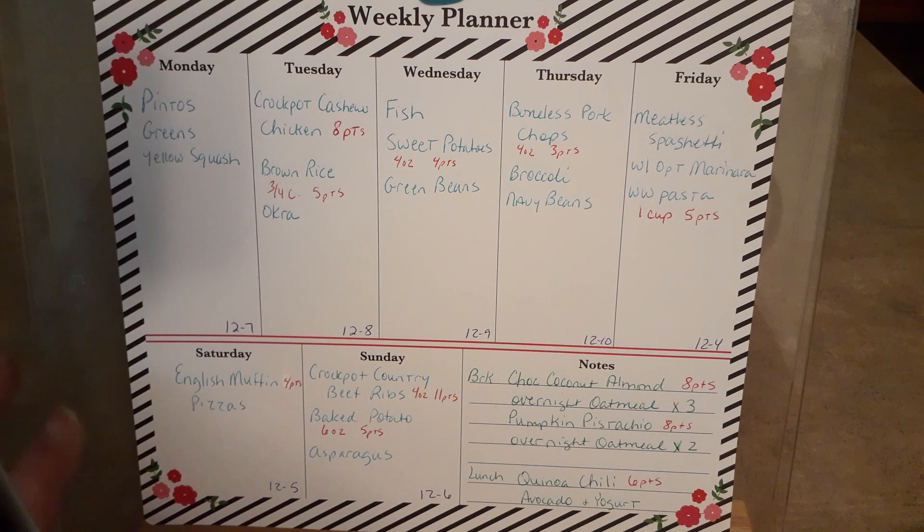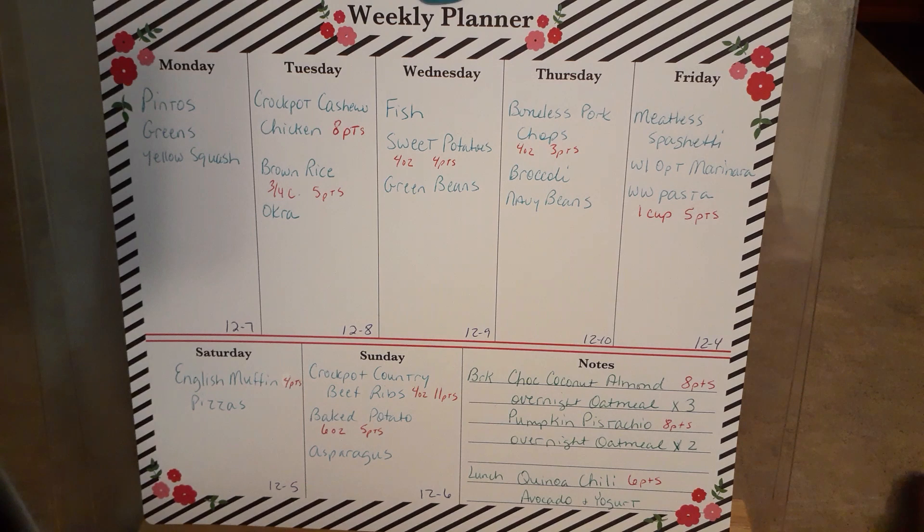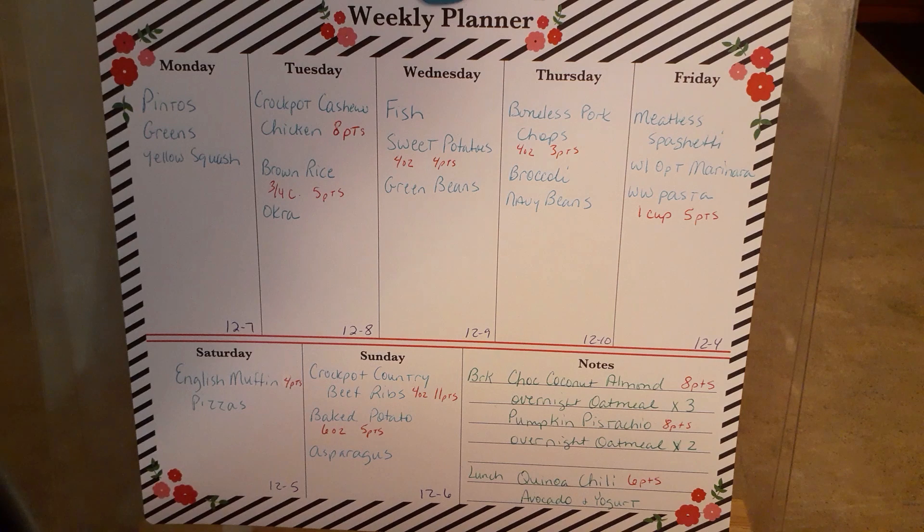For Saturday, I was going to eat out, but there are some English muffins that have been in the cabinet and they're still good. We just stopped eating them when we went low carb, and I thought, well, I've got marinara sauce made and I still have some cheese in the fridge. We'll just make English muffin pizzas. David just bought some pepperoni so I'll eat mine just cheese - that's what we'll do Saturday.